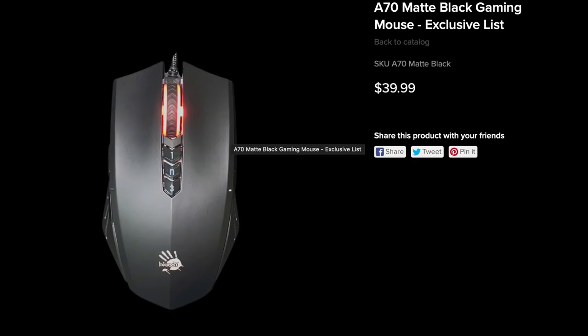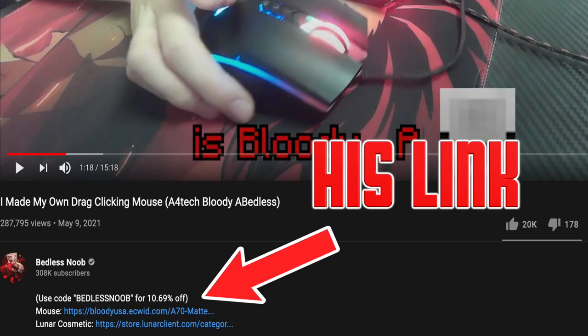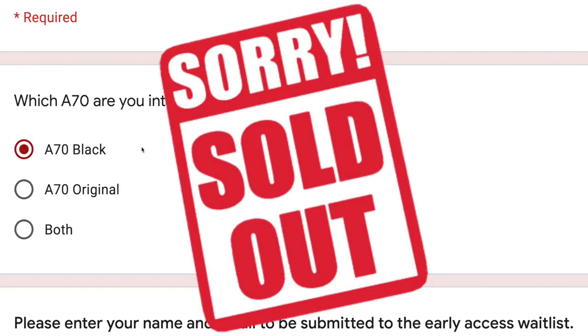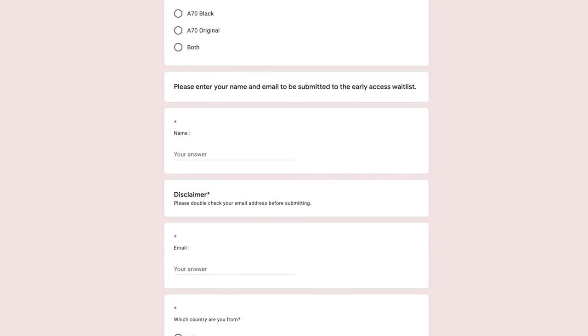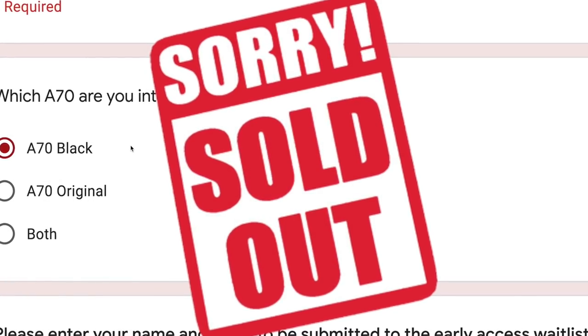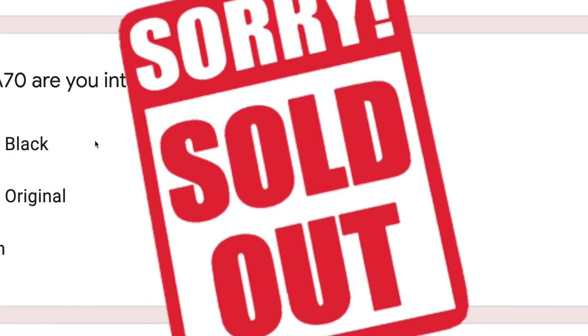I suspect this mouse will probably be restocked within a month or so due to such high demand. At the time of its initial release, you could buy it in two places: either using the affiliate link in Bedless Noob's video description or by signing up for the standard waitlist. Either way you get the same mouse, but both are sadly sold out at the moment. Sign up for that waitlist and buy immediately when you get the link, because it will probably sell out again within two days given the hype.